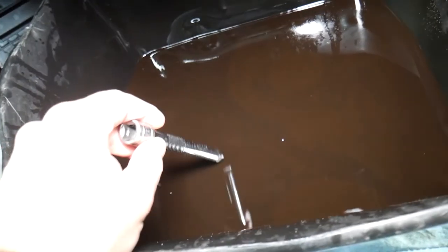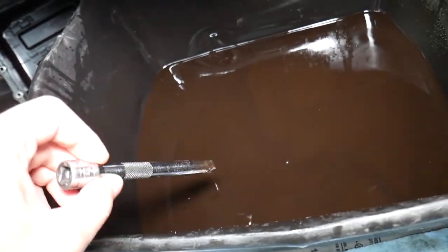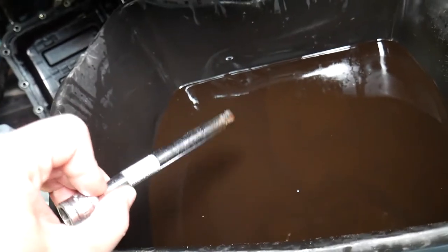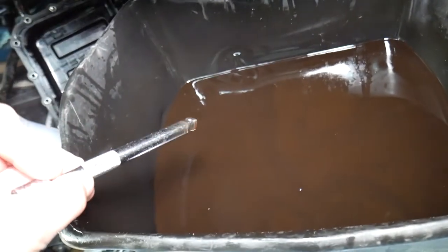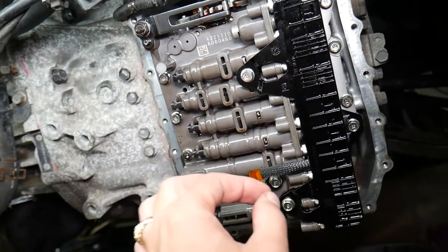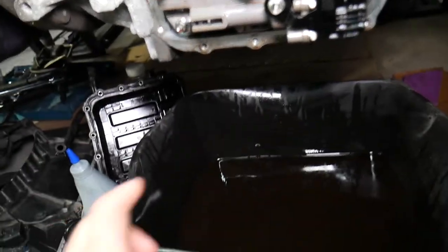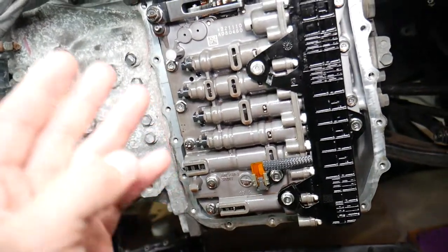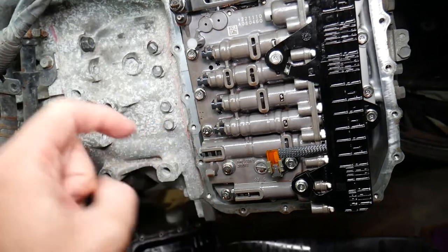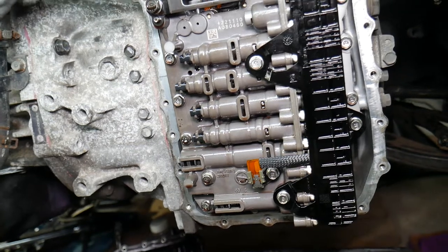This is why it's so important to change your transmission fluid. You can see the swirls in the fluid — that's extremely dirty. Those swirls are actually dust from the clutches — clutch material that turns into a fine paste. That paste will wear things out and deposit inside the valve body, causing quite a bit of damage. Change your transmission fluid often.